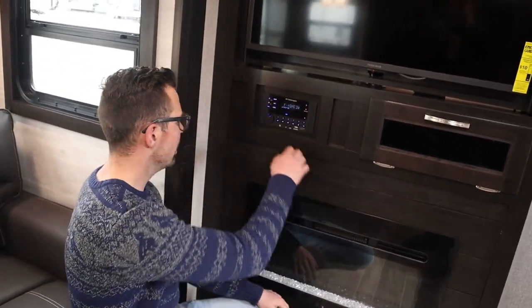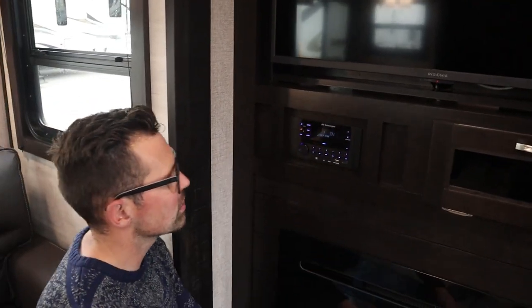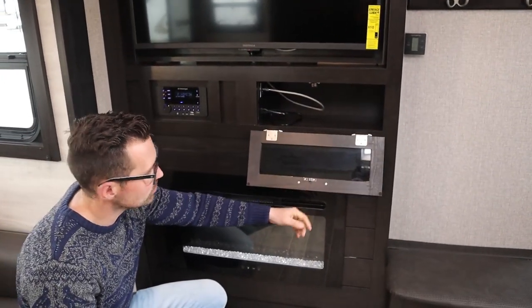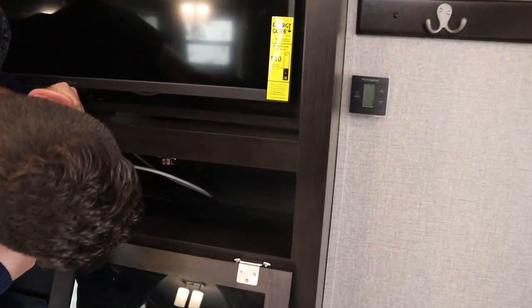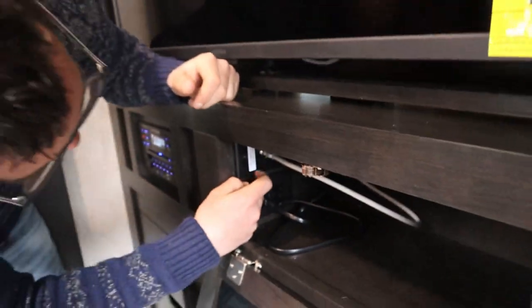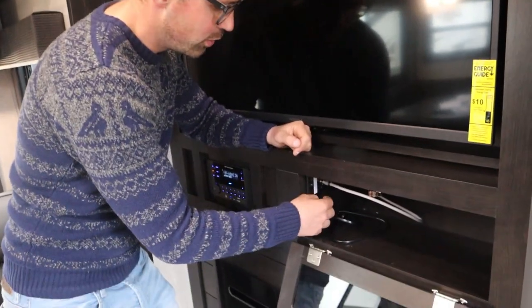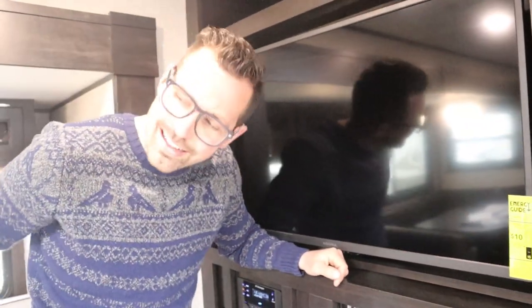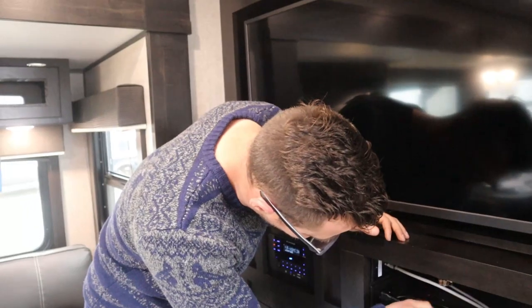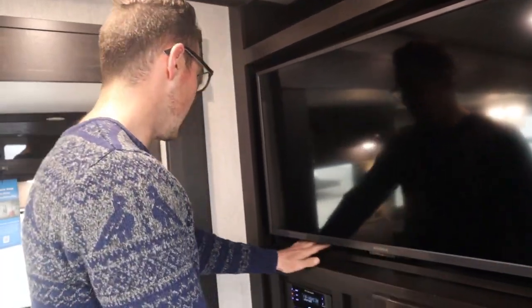There's a DVD player, radio, and CD player — turn it on or off, control the volume, and switch between inside and outside speaker selection. The TV is easy. For TV signal, if this button is in, it's boosting the signal on the digital antenna — there's a green light indicator. If the button is out, you can use cable or satellite plumbed in from outside. For satellite, you go from here to your satellite receiver and then to the TV. For cable, bring it right into the TV. Make sure your swivel TV is locked for travel.